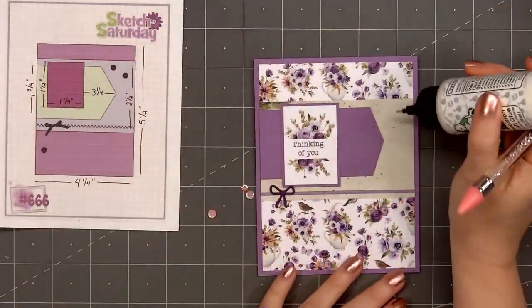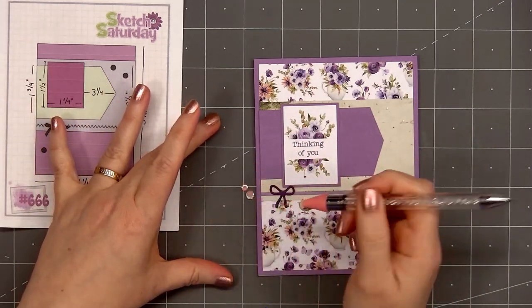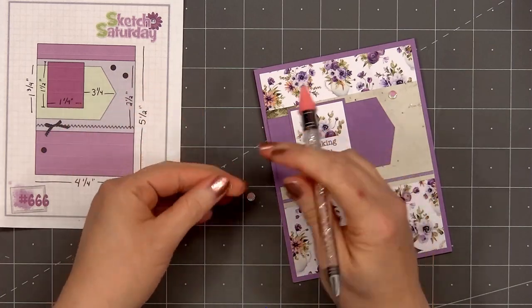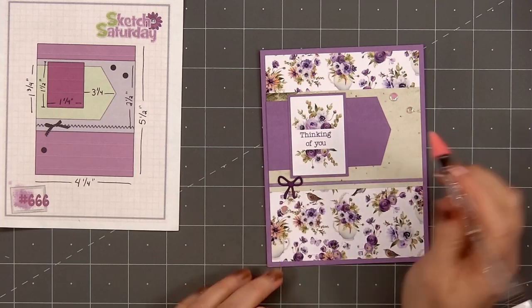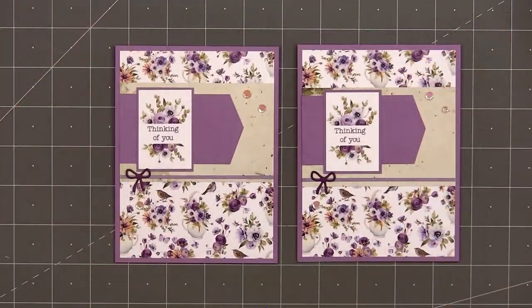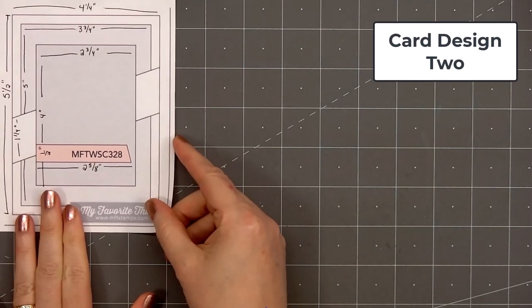For embellishments I'm using some sequins from Spellbinders — the color matches beautifully with the pattern paper. I'll put one underneath the bow on the left side and two in the upper right hand corner. I'm using an embellishment wand to pick up the sequins, adding just a small drop of Bearly Art glue and pressing them in place. There is my finished card, and I did make two using this design.